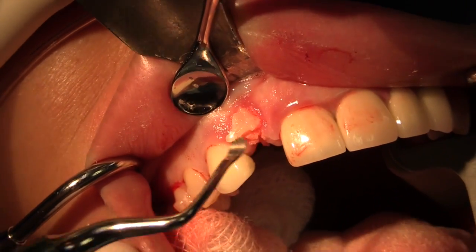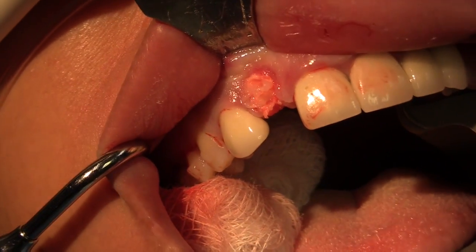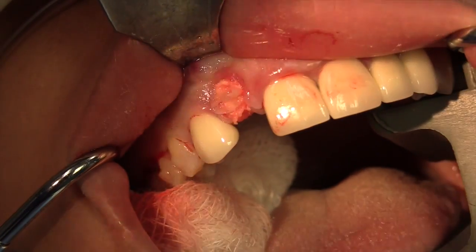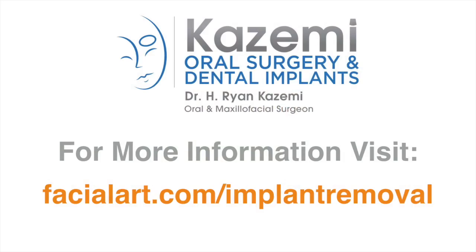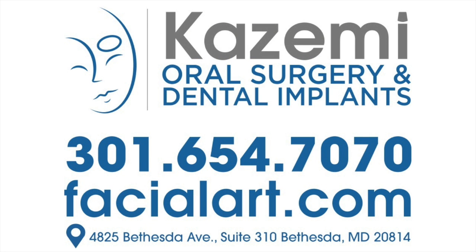After a two or three month healing period, we'll assess the site for grafting needs and replacement with a new dental implant in proper position. Thank you, and we'll see you next time.